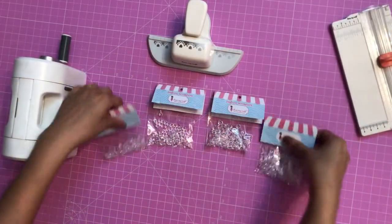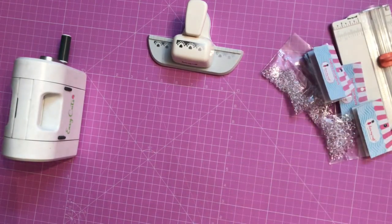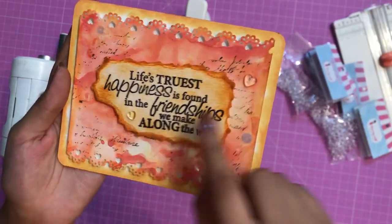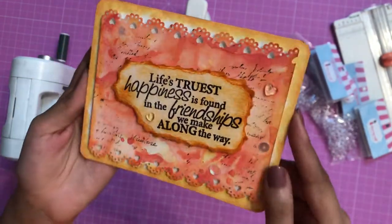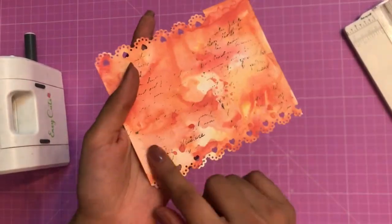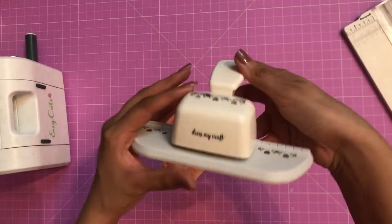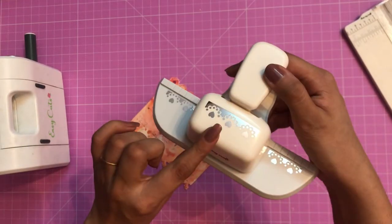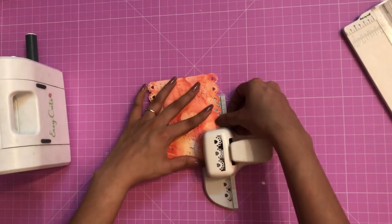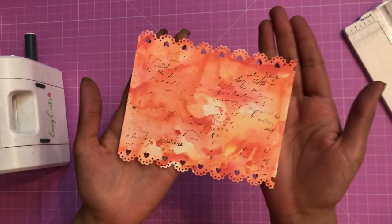If you want to buy any of these, you can check out the description box. So that's the card which I made — can you see both of these heart droplets on it? So let's start making this card. Here I have a background and on the top and lower part I have punched using the Dress My Craft border punch — this is the dotted heart border punch. I'm simply aligning it, punching it, and my design is complete.